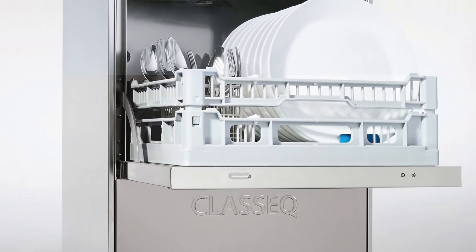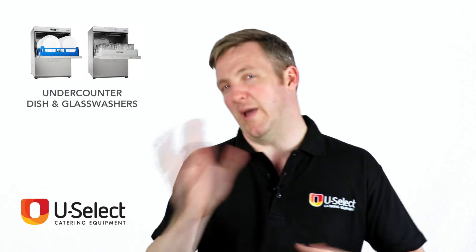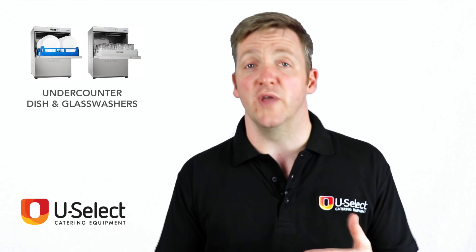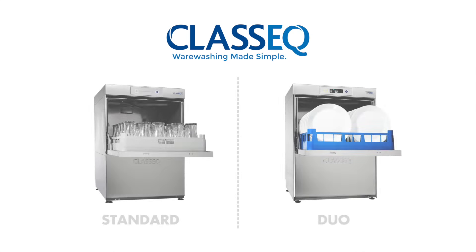Classique have two distinct ranges. They've done a lot of work recently to pare down what they offer to keep things simple, so that people know what they need and know what they're buying. So you have two ranges: the standard and the duo.